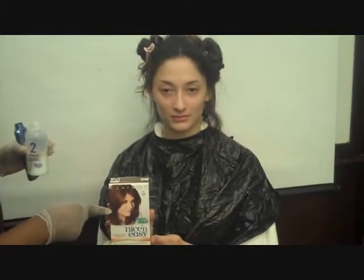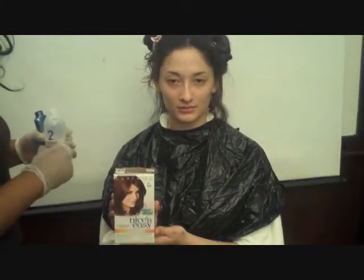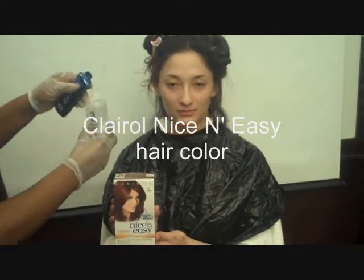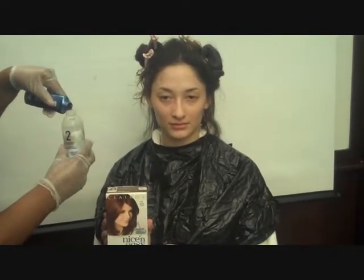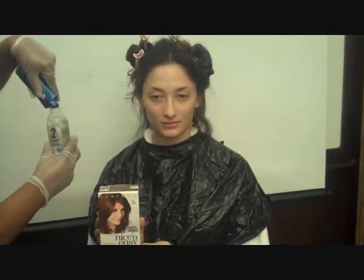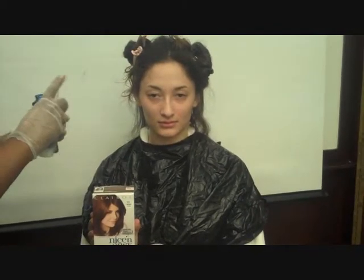We're going to do her hair color in the Nice and Easy number 111 to give her brown hair some reddish tones. We're going to mix the two colors together, just shake it up, and then we can get started.